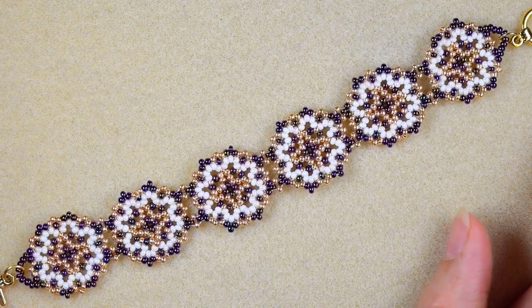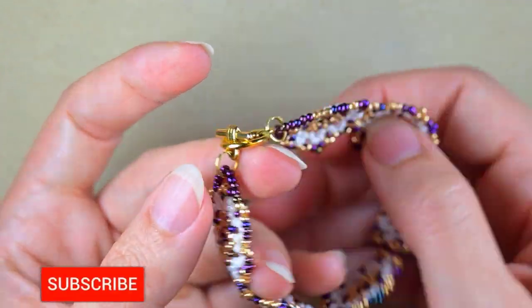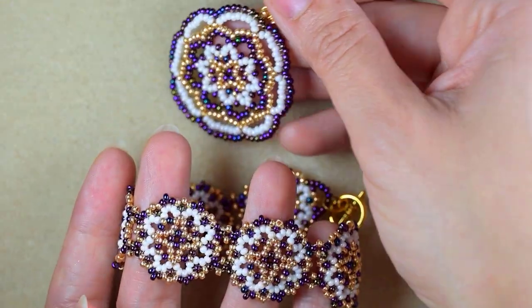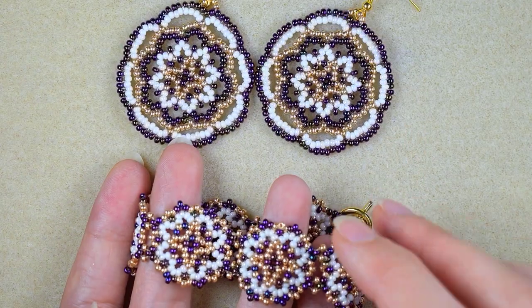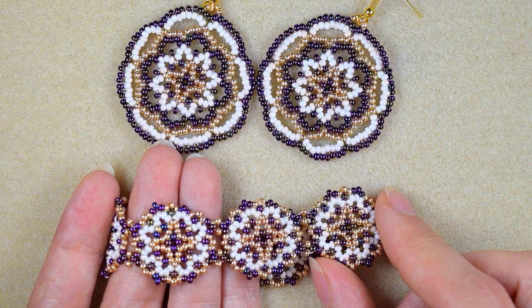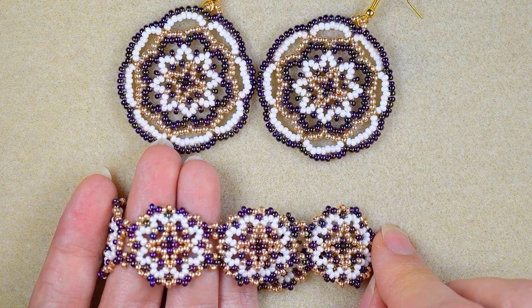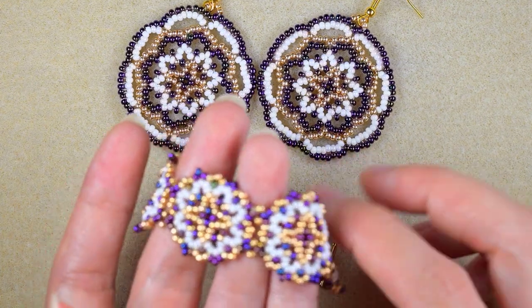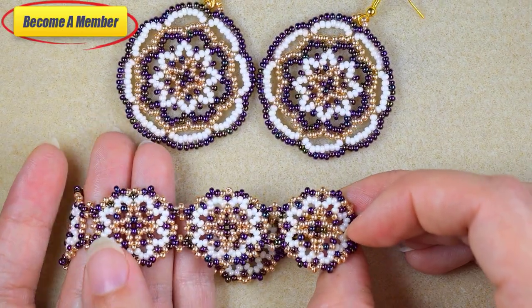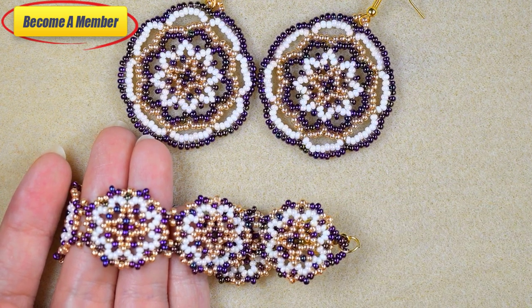The 'My Lady' seed beads bracelet is now ready! If you like it and want to see more videos like this, subscribe so you'll know when I make new tutorials — including the matching earrings to make a beautiful set. Check the description for useful resources and a Facebook page to share your designs. Thanks to all who like, share, and comment — it's amazing support. You can also support me via PayPal or by becoming a member. Thank you so much for staying to the end — click on the video on your screen to continue watching.